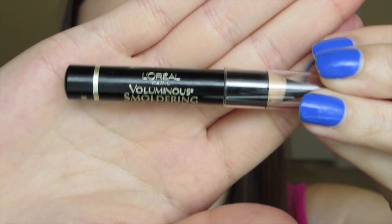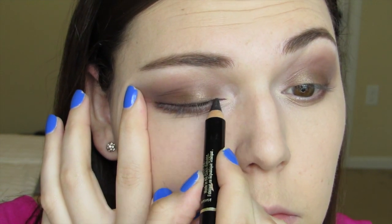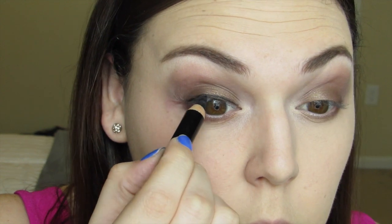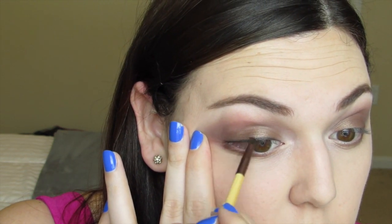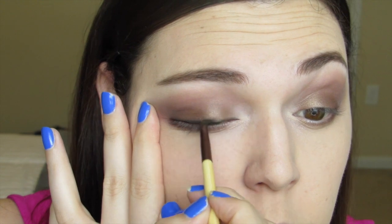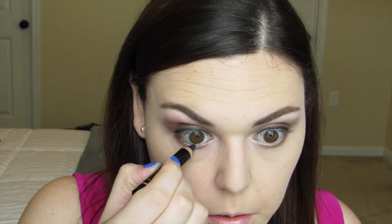Taking the L'Oreal Voluminous Smoldering eyeliner in black, I apply this to the upper lash line kind of messily — it doesn't have to be perfect because we're going to smudge it out. Taking the black eyeshadow from the palette with the EcoTools Smudge Brush, I apply this right above the eyeliner, smudging it back and forth. It doesn't have to be perfect — a little sloppy is fine and gives it a nice smoky look. Taking that same eyeliner, I also apply it to the waterline.